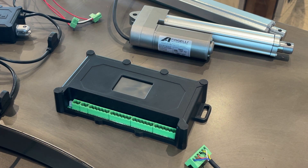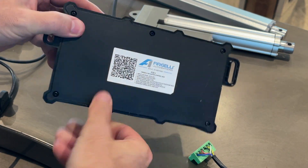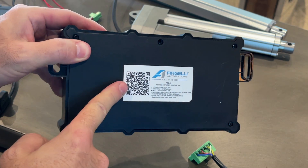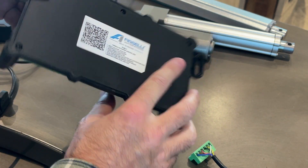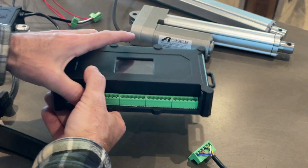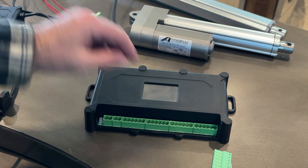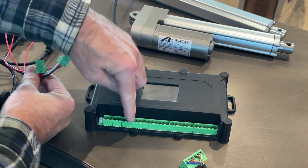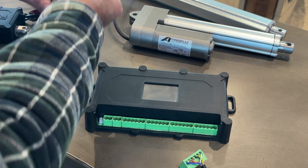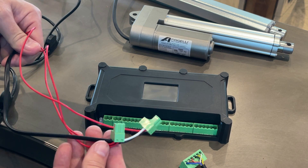Let's show you how this control box works. On the back, you'll notice there's a QR code. If you scan the QR code, it'll bring up the instructions manual online for you. The control box comes with a bunch of green connectors which just plug in like this — four large ones for actuators, and then two smaller ones: one for power and one for an external switch.